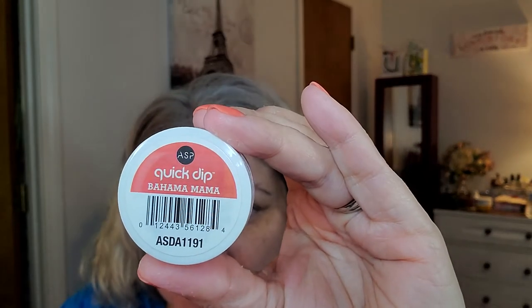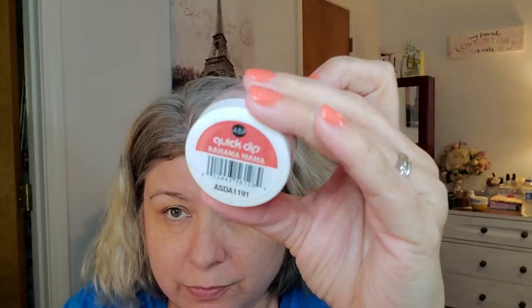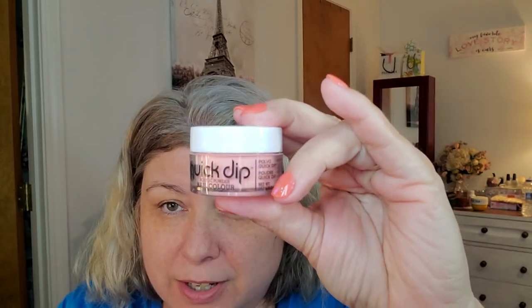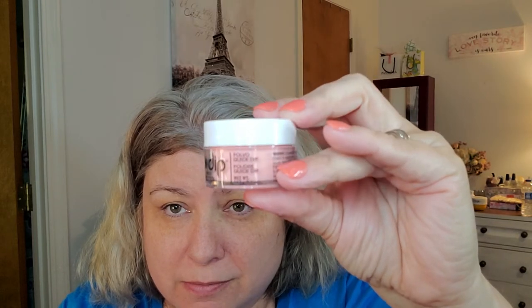One of those extra colors is on my nails right now — I'll show you. I was playing around with some holographic flakes and put those on there. What I have on my nails is Bahama Mama — it's just a really pretty corally orange. To show you the difference: that's what it looks like in the pot, and that's what it looks like on the nail. That is two and a half dips — I do a partial nail apex dip, then two full dips.